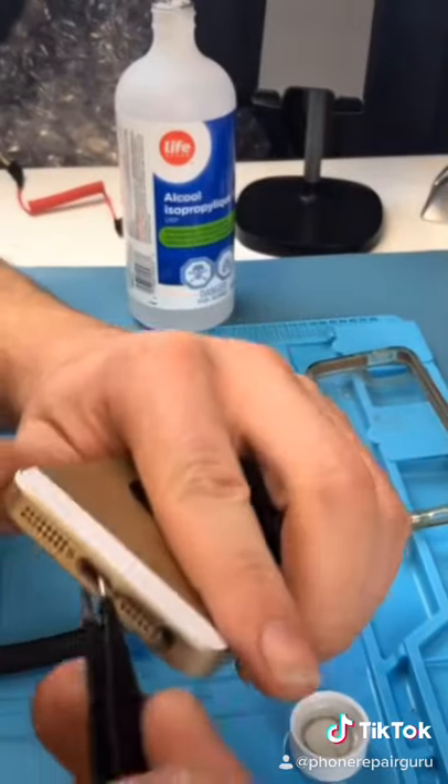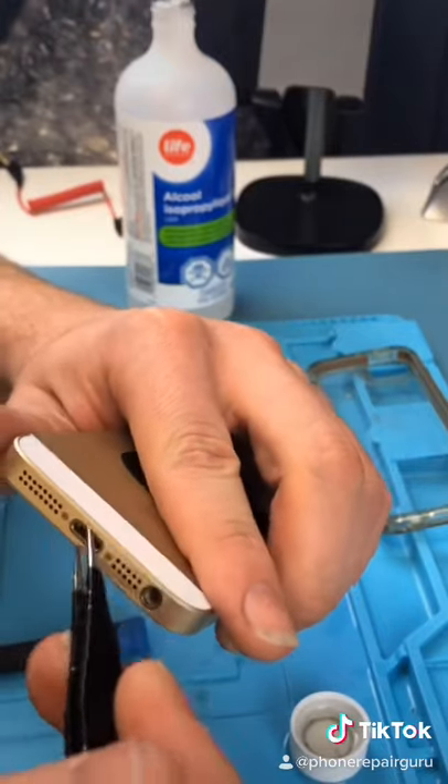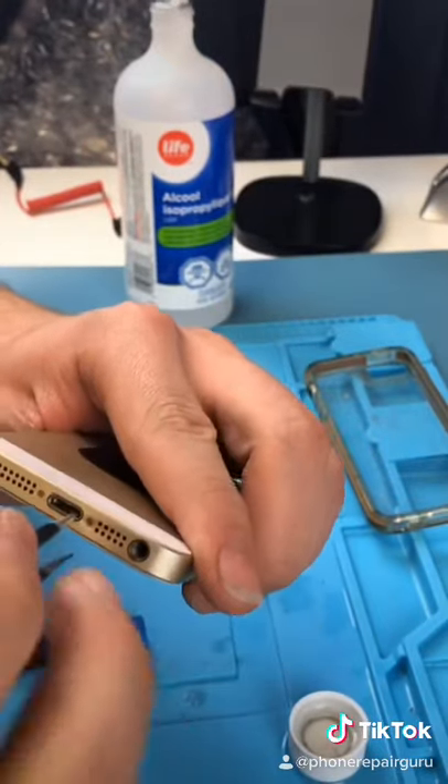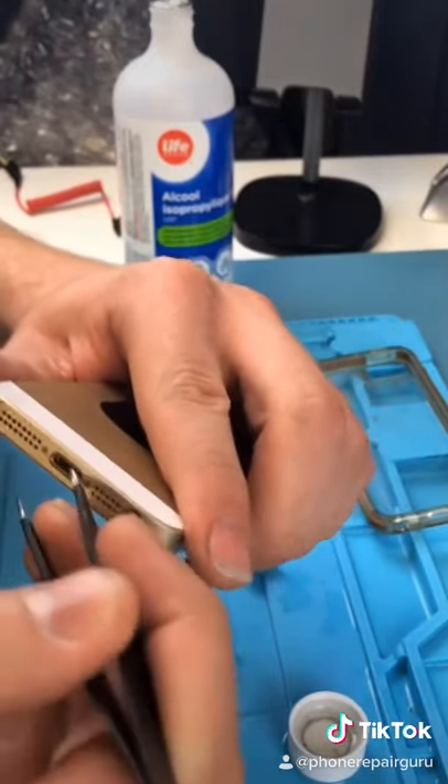Everyone's saying you can't use metal in your charging port — it's not recommended, but it won't break your phone. It's not 1983. The only way it'll break your phone is if you damage one of the pins, and on the iPhone these pins are flat, so it's extremely hard to do that.